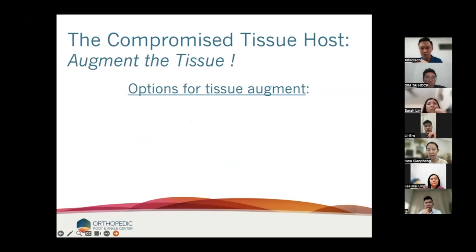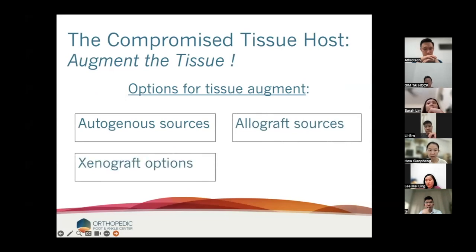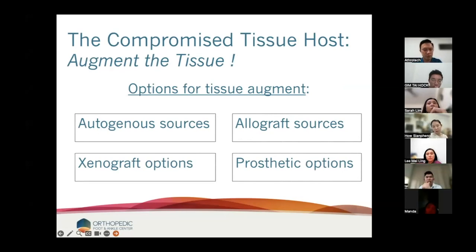That brings us into the conversation of the compromised tissue host. So what do we do when we need to augment the tissue? The options for tissue augmentation are autogenous sources — you can harvest a hamstring. You can use allograft sources, which I rarely use anymore. We can use xenograft options, which I never use. And we can use prosthetic options, and it's this bottom right corner where I spend pretty much all of my time in 2023.